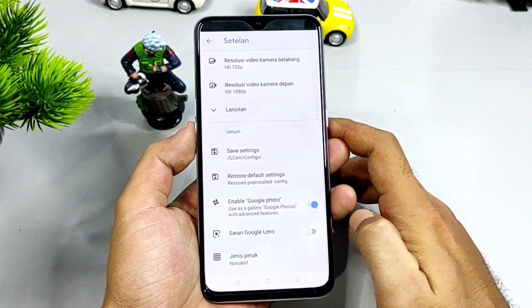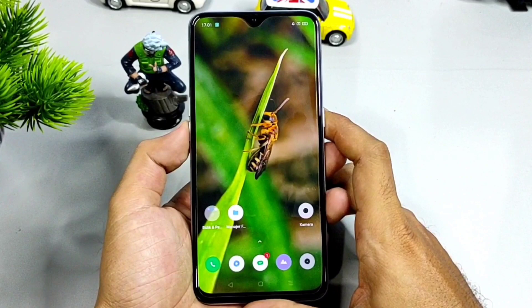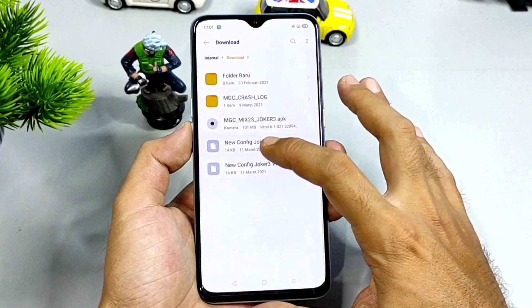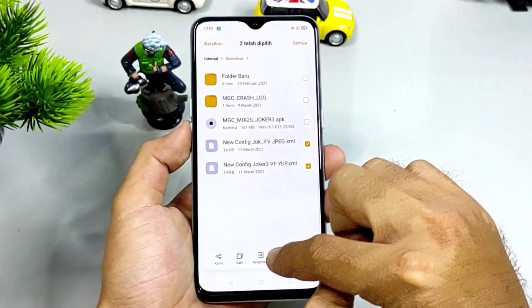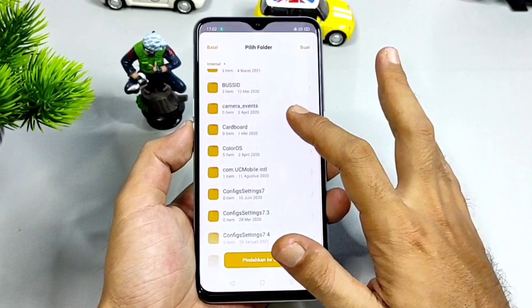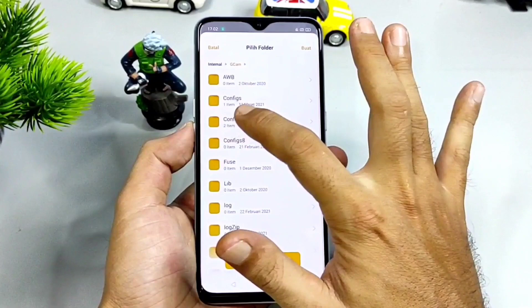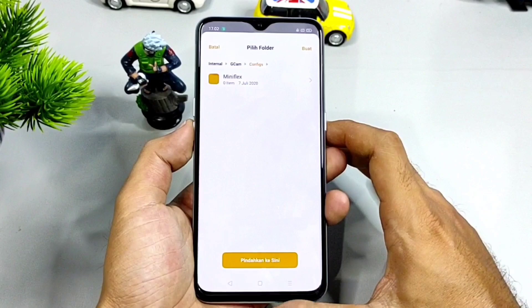Selesai di tahap ini, bisa kalian download file konfigurasi yang linknya ada di deskripsi di bawah video ini. Setelah terdownload, file konfigurasi ini cari di file manager, di folder download. Setelah ketemu, kalian bisa pilih file konfigurasi yang didownload tadi. Kemudian bisa kalian salin atau pindah ke penyimpanan internal. Cari folder yang dibentuk tadi yaitu Gcam, kalian buka, di dalamnya ada folder bernama config, kalian buka. Setelah itu, kalian bisa tempelkan atau pindahkan file konfigurasi yang dipilih tadi.